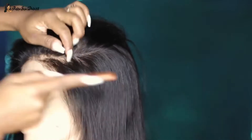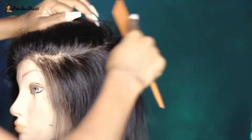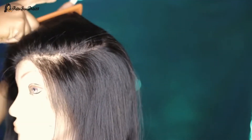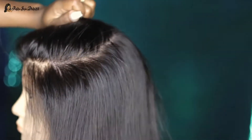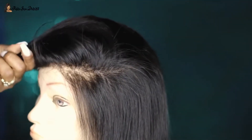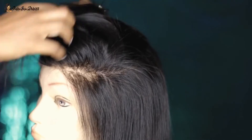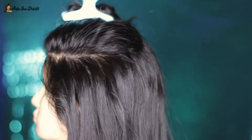First thing I'm going to do is take this rat tail comb and section off the hair. I wanted a very deep side part because that's what I was going for today. This cut reminded me of when I did the Tiana Taylor inspired bob, but this one is way shorter. I've never attempted a cut like this before — I had a similar cut done by a professional stylist in the past, but I'm not a professional. I was nervous, but I followed my heart.